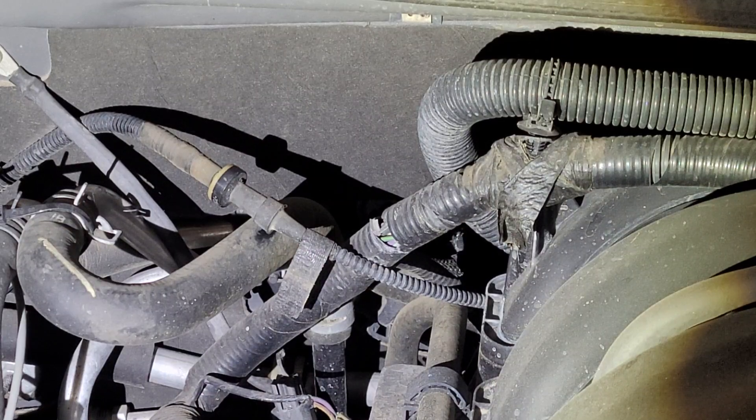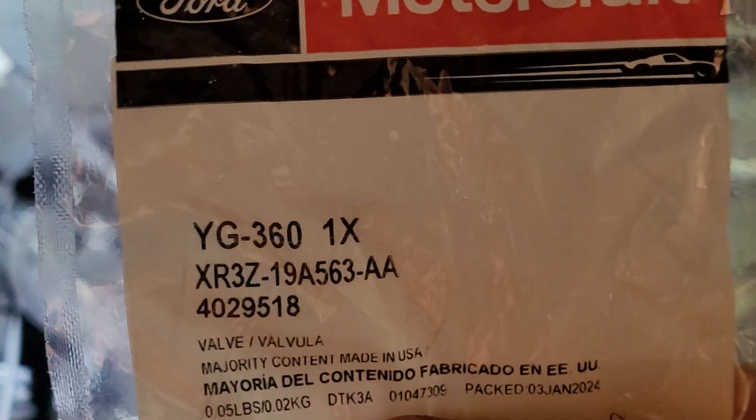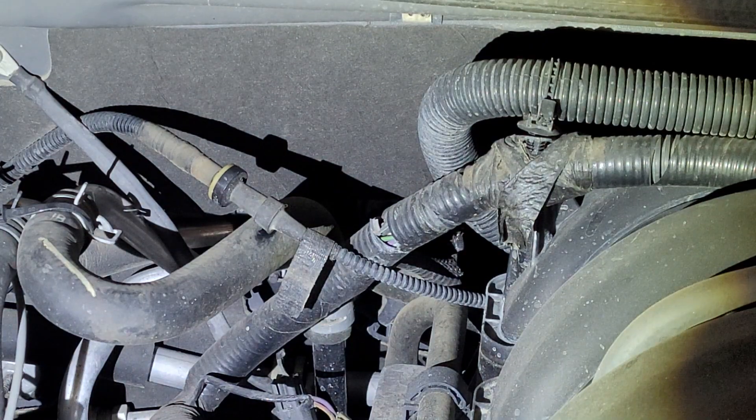I got a new one here. Let's see if we can get a part number for you. It is YG360 — or that big long one below it. I'll put a link in the description for you.